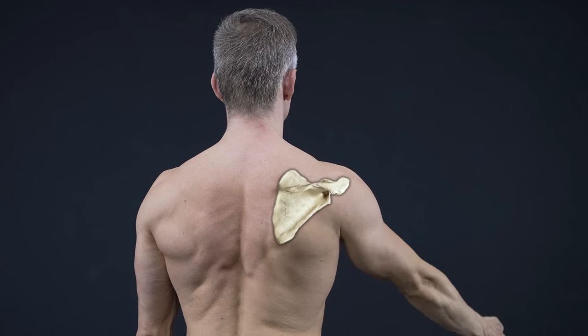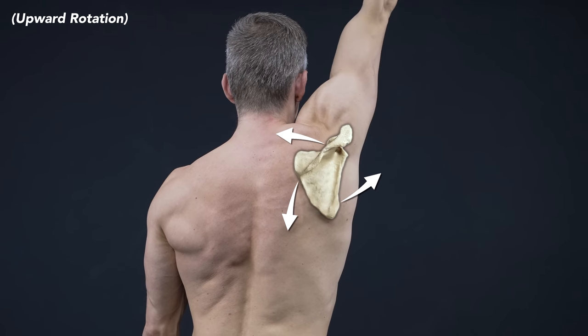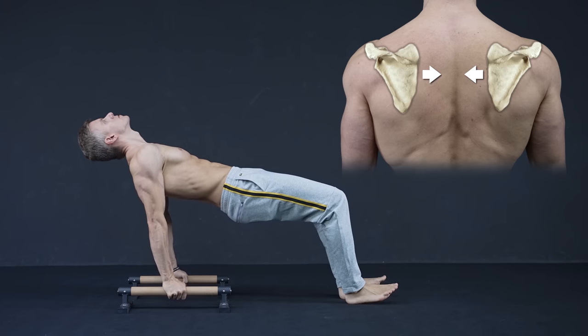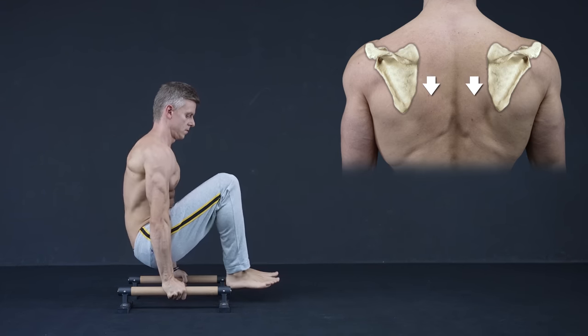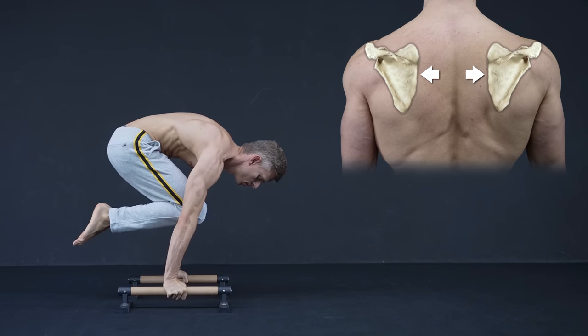Every time you move your arm or hold it in a specific position, the shoulder plate and its attached muscles work as well. If you get control over the scapula, you will progress much easier and faster to advanced calisthenics skills. On top of that, you decrease the potential of injury massively.